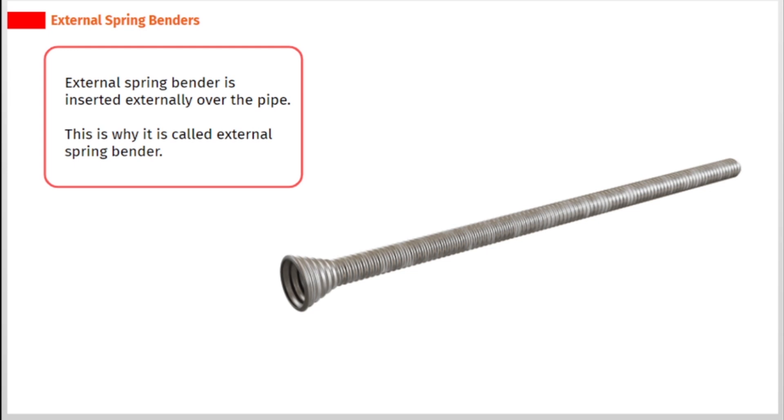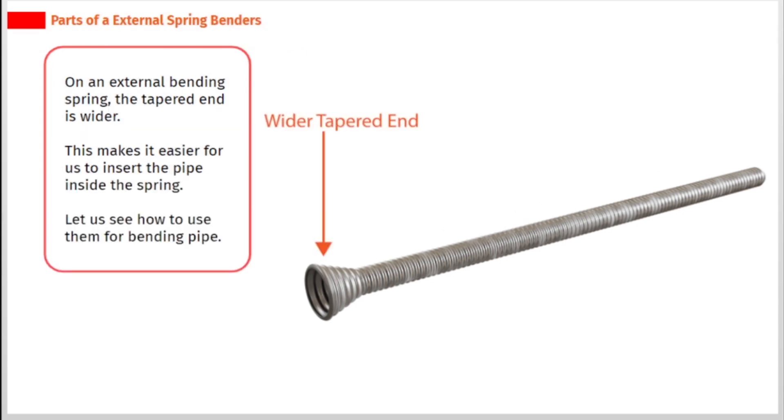External spring bender is inserted externally over the pipe, which is why it is called an external spring bender. On an external bending spring, the tapered end is wider. This makes it easier to insert the pipe inside the spring.